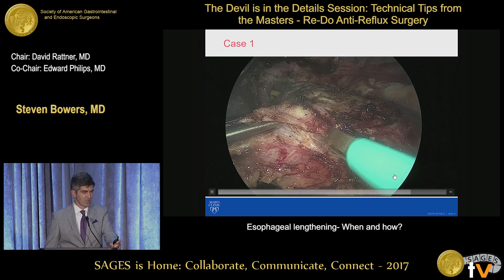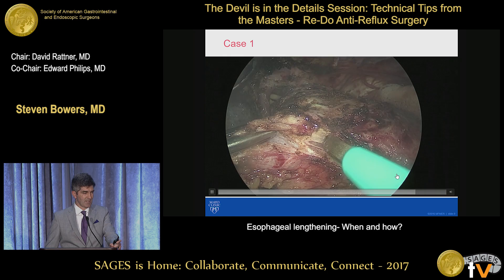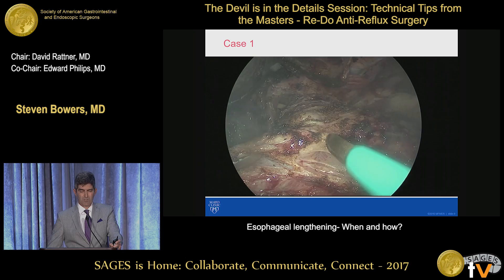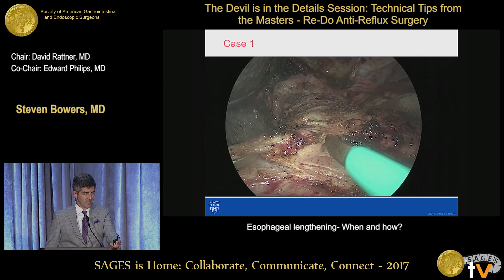So here's taking the kiss of the fundoplication. Some people staple this. I like to use scissors and just, if I can find where the sutures are, I know I'm in the right spot, and just very gently tease this part, and then take the entire wrap down. You can see I'm coming up on an Ethibond, so I know I'm in the right plane, right between the two kisses of the fundoplication.